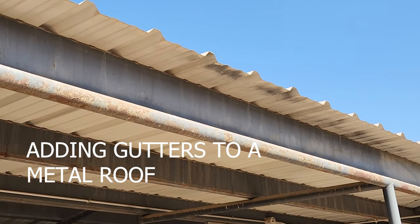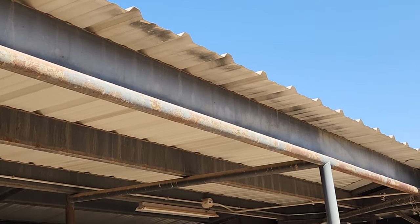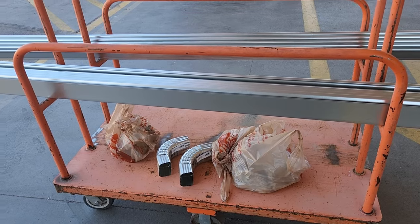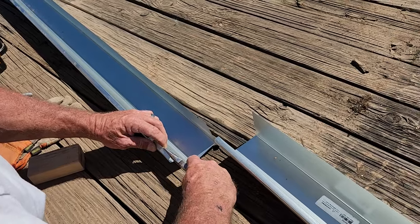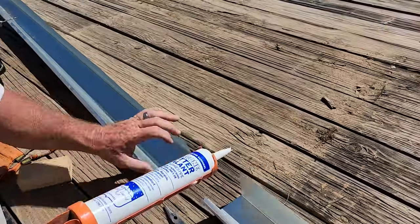Do you have a metal roof like this that you need to attach gutters to? Follow along as we attach 90 feet of gutters to both sides of the back of our barn. We did trips to Home Depot for our supplies and we decided we would work with 30-foot lengths since there was just two of us.